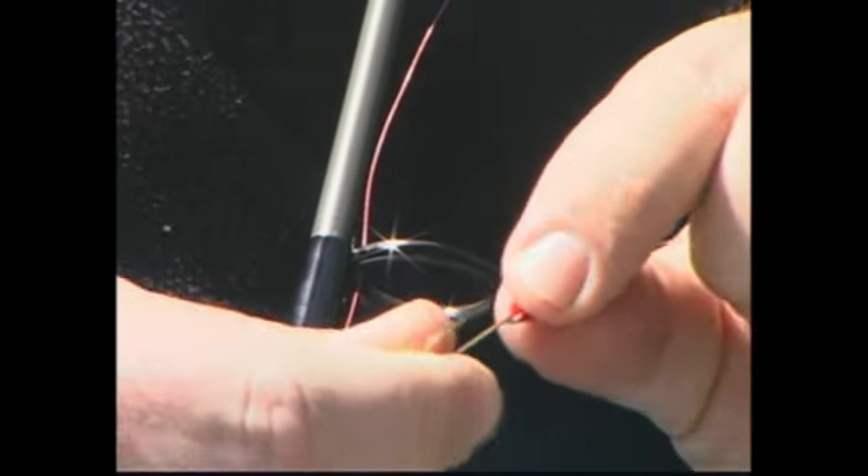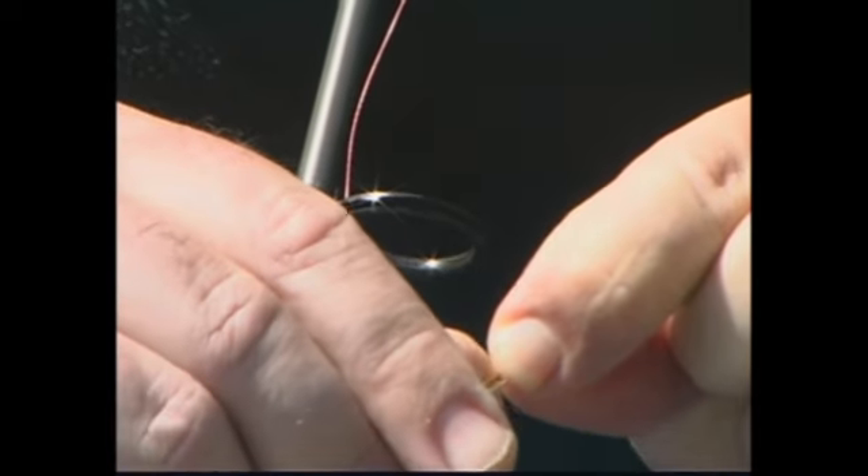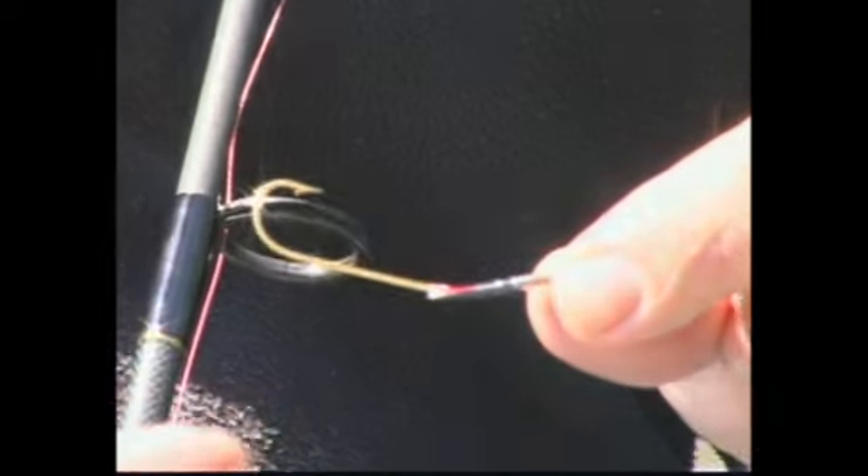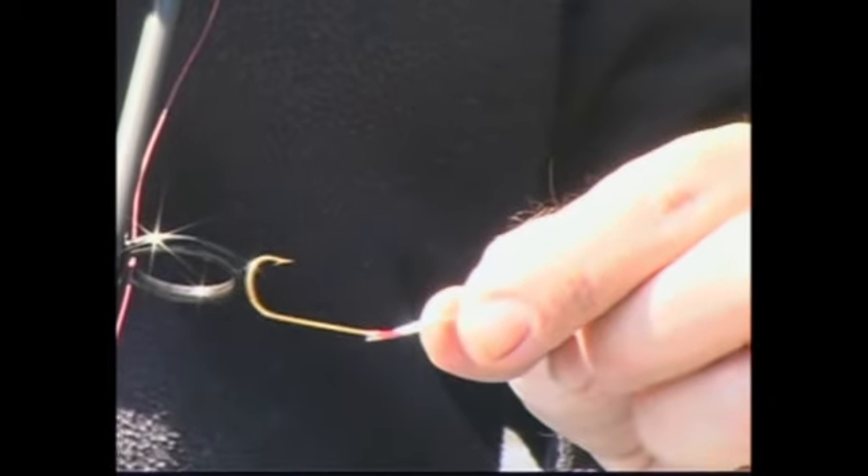One of the things that you can do to increase the action of a flutter spoon, especially in calm water, is to bend it a little bit — I'll show you how. You basically just want to bend it right where the hook meets the solder joint, just a little bit so it's slightly offset. That'll give it more of a side-to-side wobble in the water and it'll catch more fish.